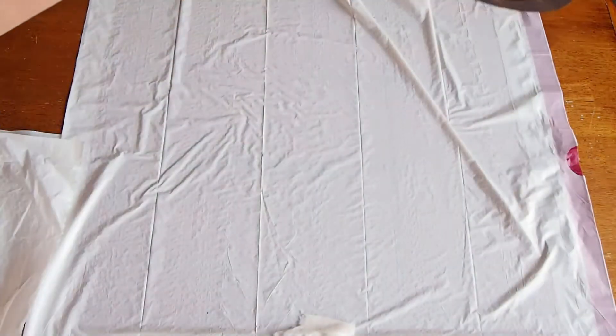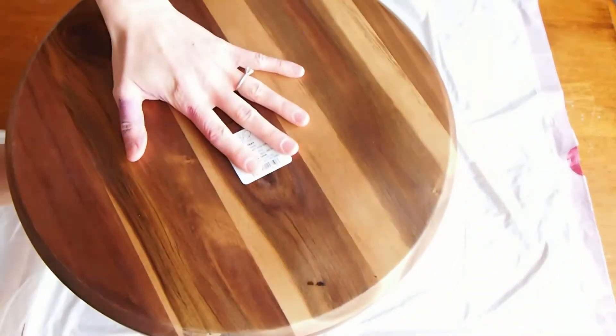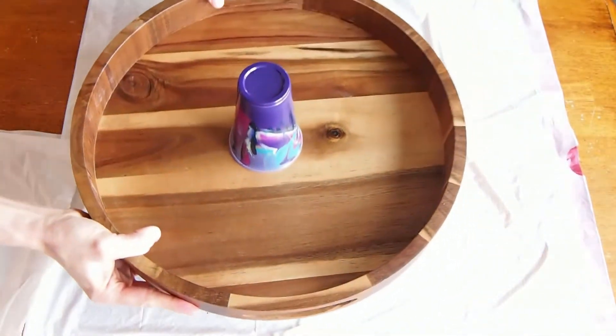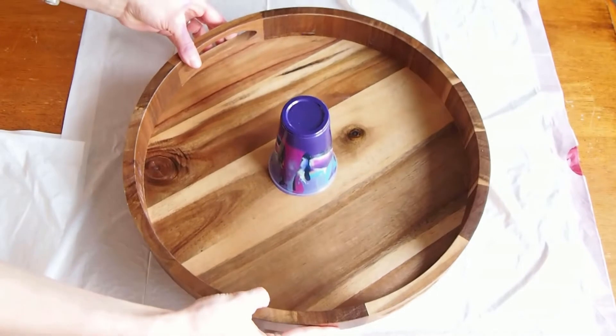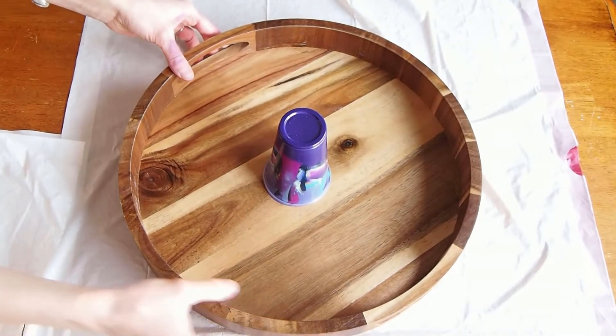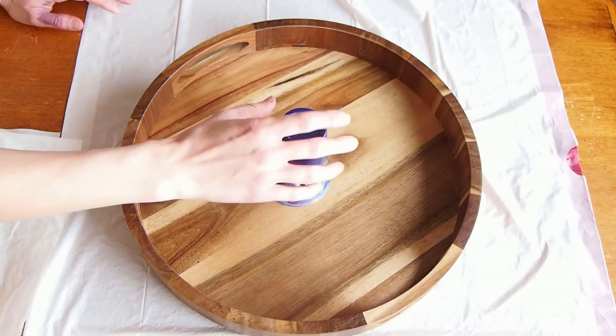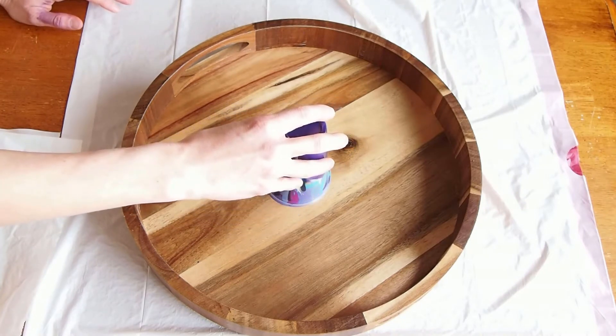The next step is the flip part. In order to flip the cup upside down, it's easiest to put your surface on top of it — like I'm doing with the tray, or as you would do with your canvas — and then flip that over. The fun part is when you get to lift off the cup and watch the colors come out.